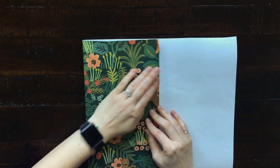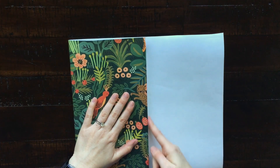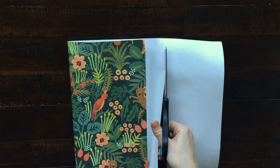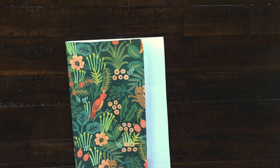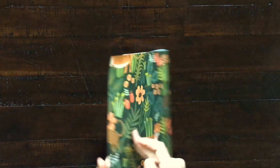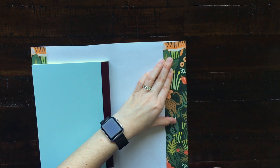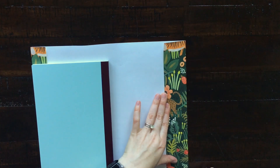Once you do the front cover, do the same thing to the back. I had a little bit too much space here so I went ahead and cut off the excess, then folded it over just like I did the front. While doing this, make sure that the cover paper is really tight before you make your fold.